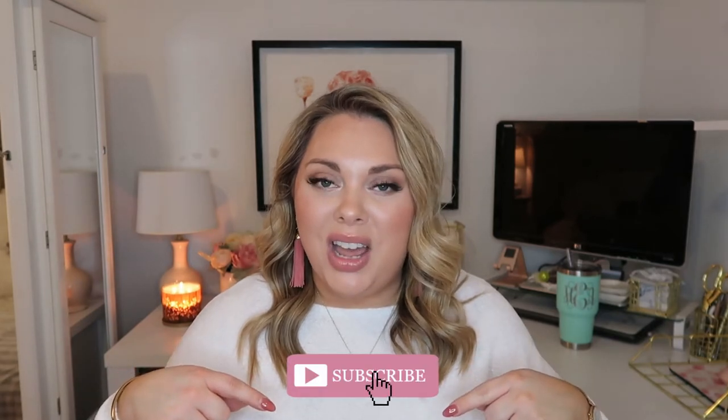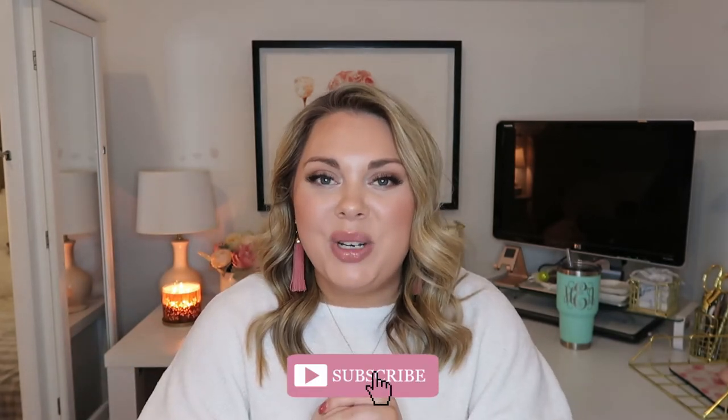If you guys like these types of videos, let me know in the comments below — unboxings, hauls, all those sorts of videos. I love doing them and watching them too. Don't forget to hit that subscribe button if you're new to my channel. Like this video if you enjoy this type of content, and let's get started — I cannot wait to see what this bag is all about!